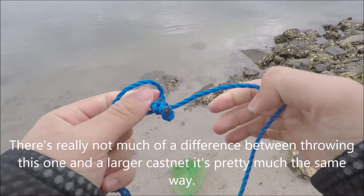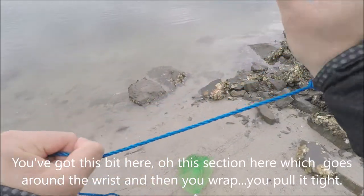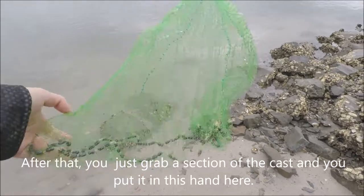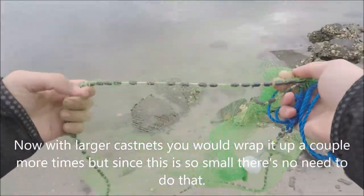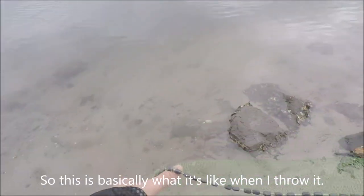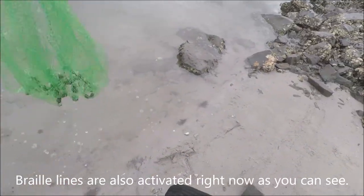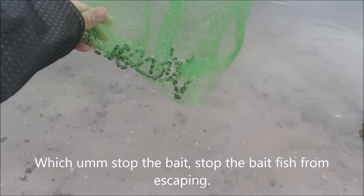There's really not much of a difference between throwing this one and a larger cast net — it's pretty much the same. You've got this section here which goes around the wrist, then you pull it tight. After that, you just wrap the line up in your hand, then grab a section of the cast net and put it into this hand. With larger cast nets you'd wrap it up a couple more times, but since this is so small there's really no need. The brail lines also activate — you can see the pockets on the bottom form when I pull in the lines, which stop the bait fish from escaping.